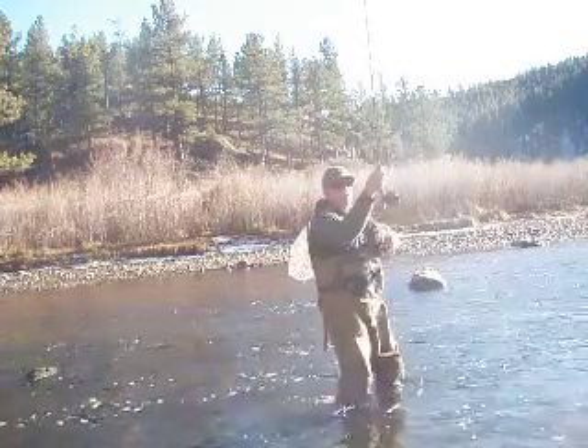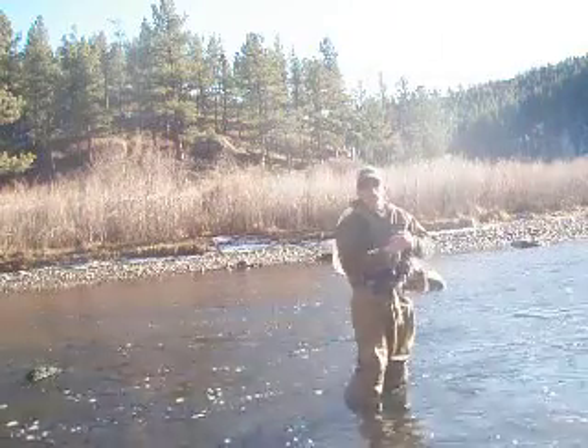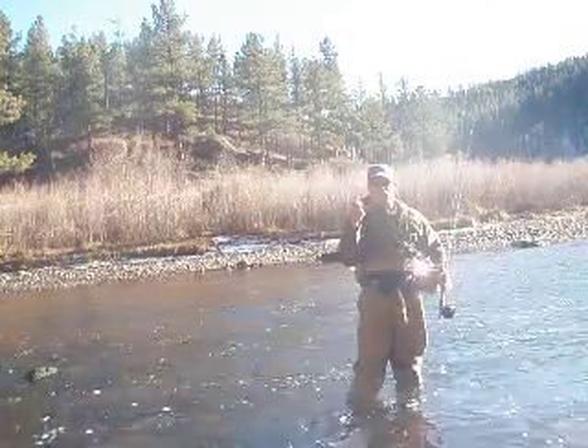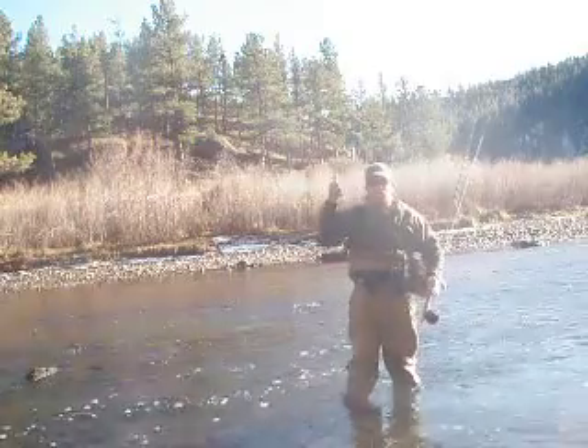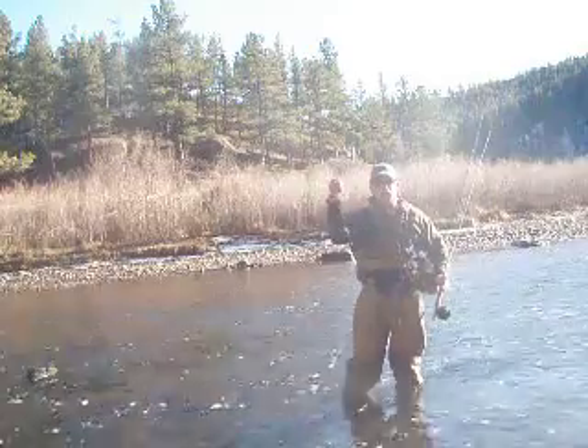Notice this angle right here — I try to keep a pretty tight angle between the fly rod butt and my wrist. I tell folks all the time, when you cast, whether it's a forehand cast, backhand cast, or you're fighting a fish, everything should be knuckles first, thumb on top, in this relationship right here.